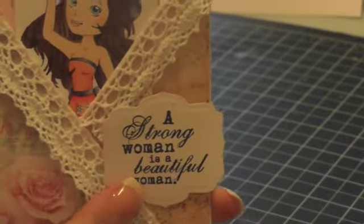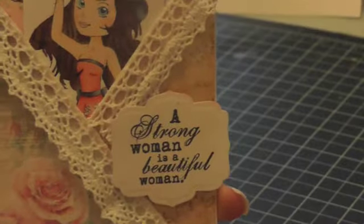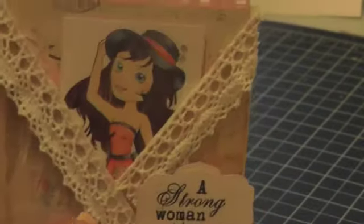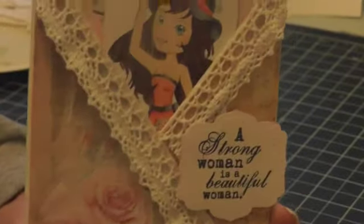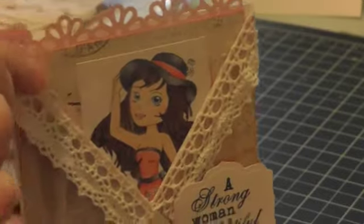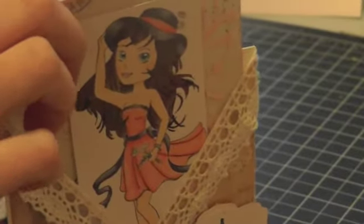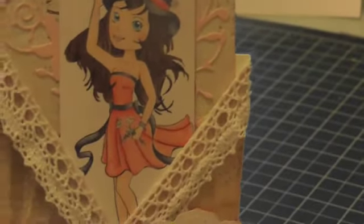The Spellbinders die I cut out using the Labels 5 die. This is a crisscross card, oriented vertically, and it's the first time I've made one of these. In here it just pulls out like this. On the top I used a Martha Stewart punch — it's my new daisy punch from Martha Stewart.